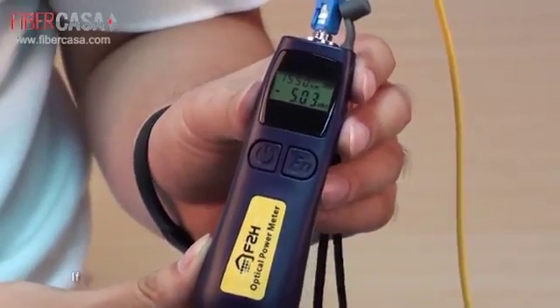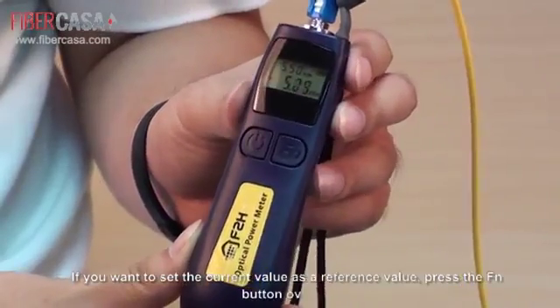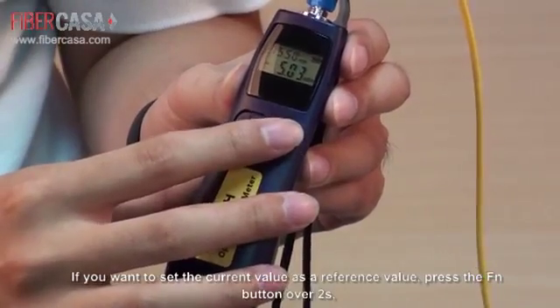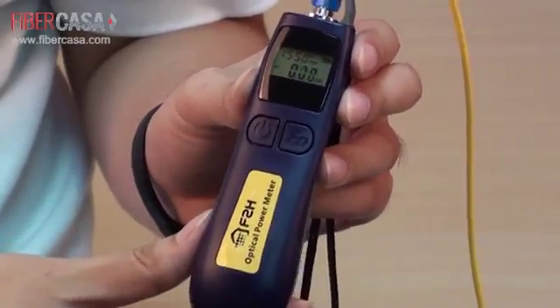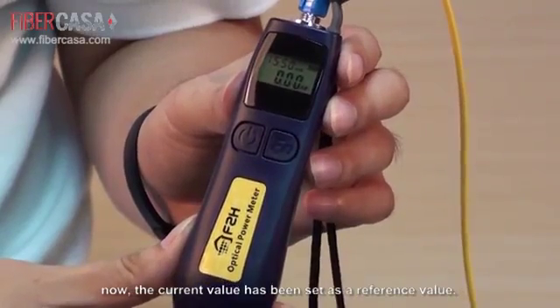If you want to set the current value as a reference value, press the right function button for more than 2 seconds. After a beep, the current value has been set as the reference value.